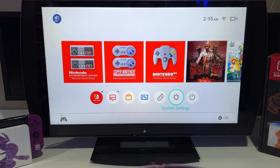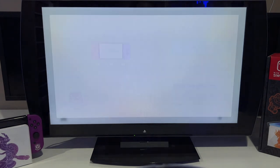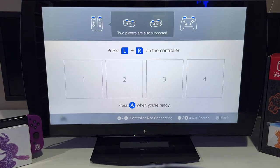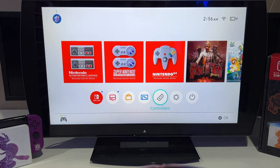Then go down to Controllers, click on Change Grip at the top, and when the Change Grip screen comes up, just hit A on the steering wheel and you are good to go — the controller is synced up to the system. I always feel it's better to see someone do it than read the instructions.